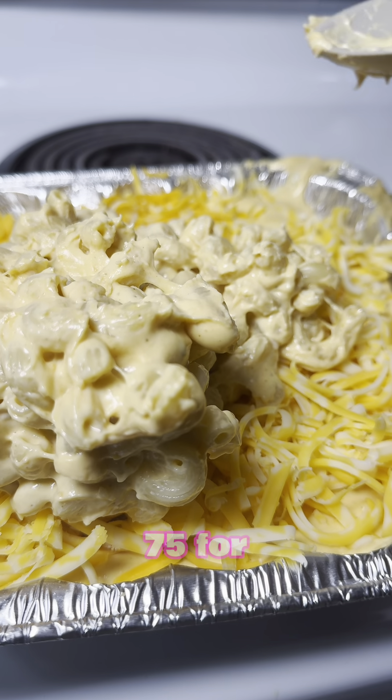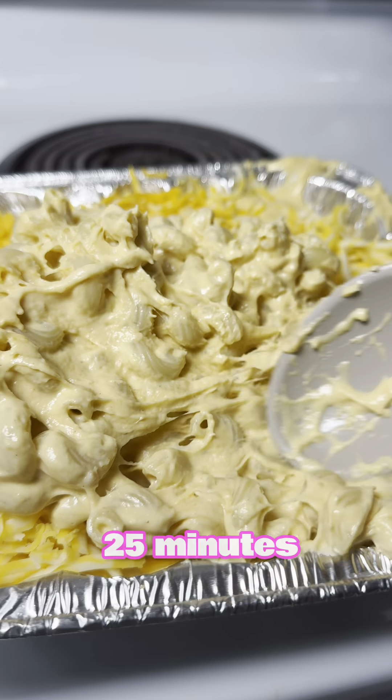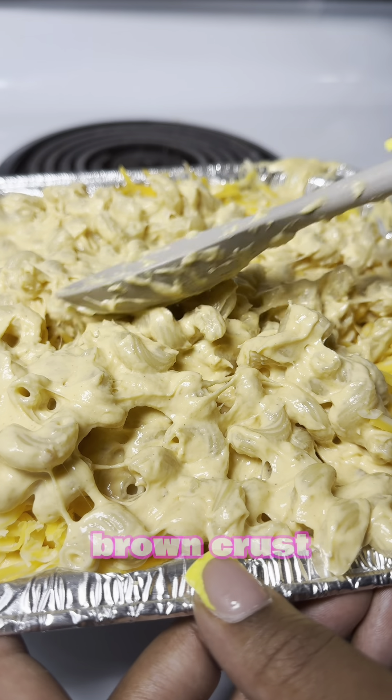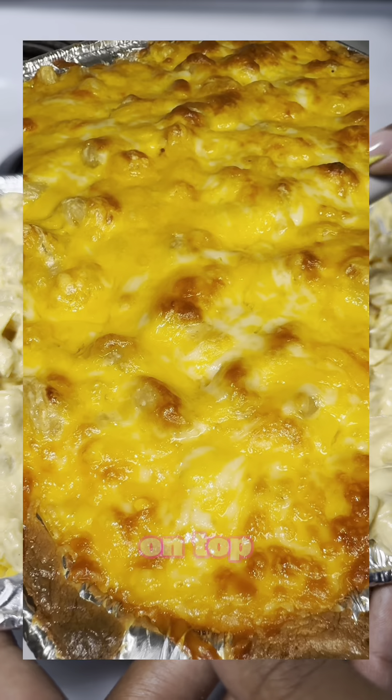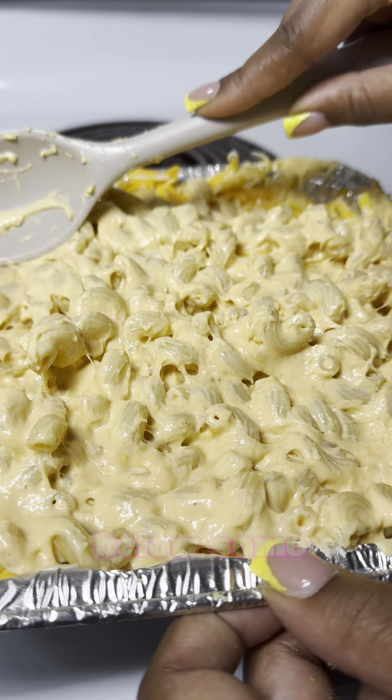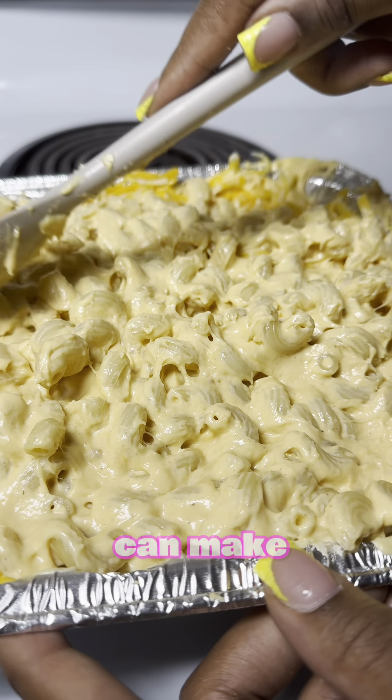Bake at 375 degrees for 25 minutes, or until you get that thick, nice and crispy golden brown crust that we all love on top of our homemade baked macaroni and cheese.